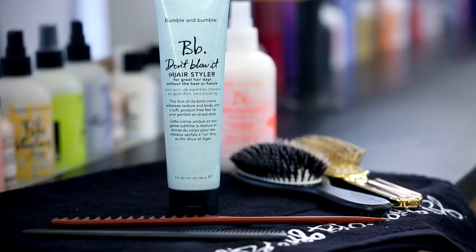Hi, I'm Bronwyn. I'm the Executive Director of Creative Education at Bumble and Bumble. Today I'm going to show you how to create an air dried style using Don't Blow It Air Styler.